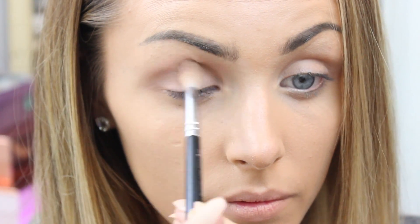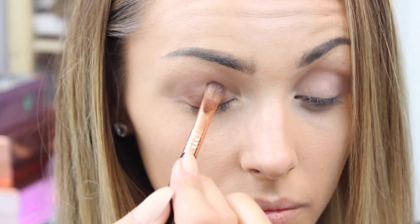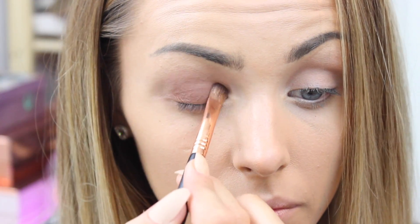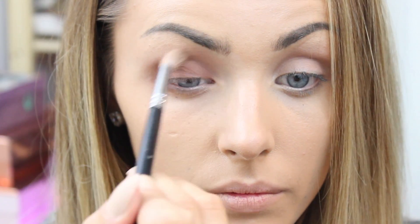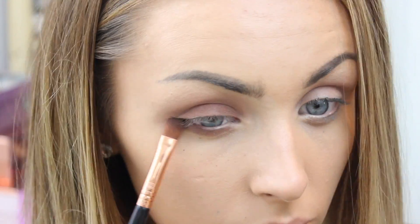I'm going in with a darker brown to build up the color on my actual eyelid, because I'm going for that quite grungy brown smoked-out look. The key to pretty much every eye look is to blend. I'm also popping this on my lower lash line and blending it down quite far.